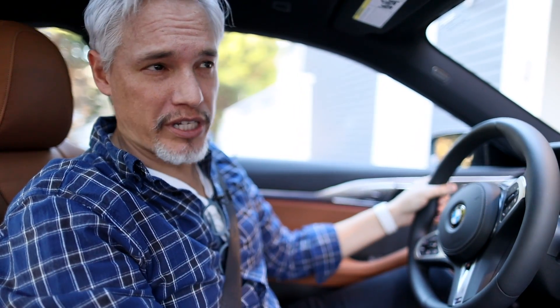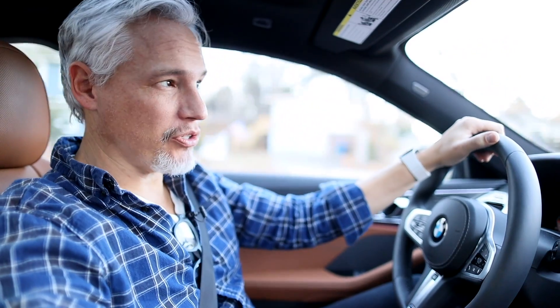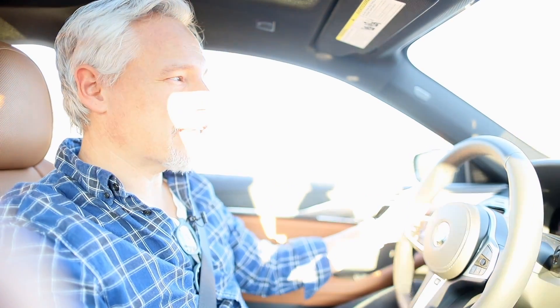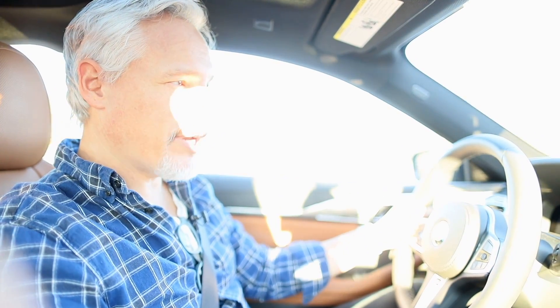We sold our Tesla Model S because it had the same problem that cameras do in the winter. Batteries don't die faster in cold weather — they simply cannot access the power that's in them. That's the reason our electric car had a fraction of its normal range in winter weather, and that's the reason that if you're walking around with your camera, you're going to run out of battery much sooner than you would normally. But if you understand that, then you understand that you can take the battery out of your camera, warm it up, and suddenly get so much of that power back. So keep your batteries warm.